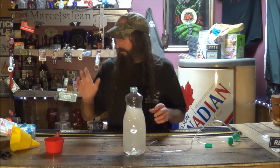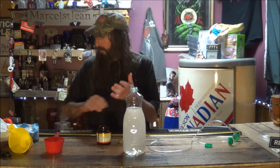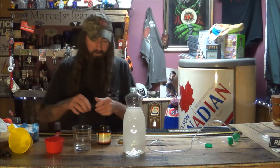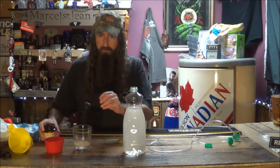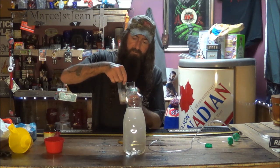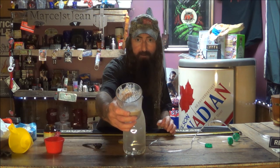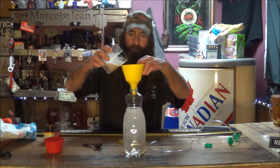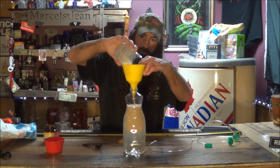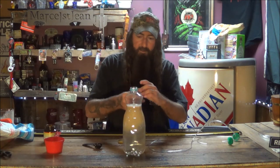Now for the yeast. You want one tablespoon of yeast, and you want to activate the yeast before you mix it with the sugar. So I'm going to put one tablespoon in a glass of water separately — just like that — and I'm just going to stir it, activate it a little bit, just a few seconds. You can see it bubbling a little bit. Okay, we'll add that with the sugar in the water and mix that real good.